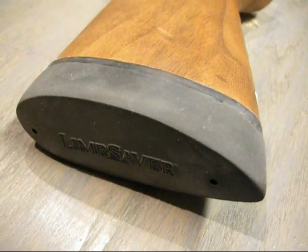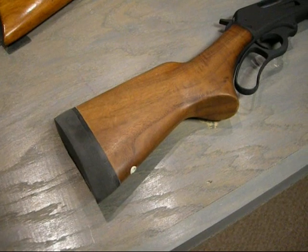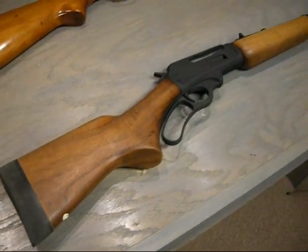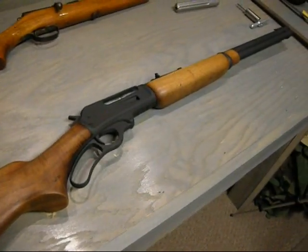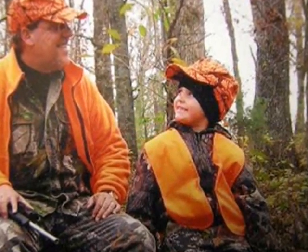I cut about two inches off the buttstock and bought a LimbSaver butt pad that was grindable — you can grind it down and make it fit. This is my grandson; he is nine years old. The project turned out really good. I just had to take it apart, paint everything, and let it cure for about six weeks. There's the boy — he's my little buddy.